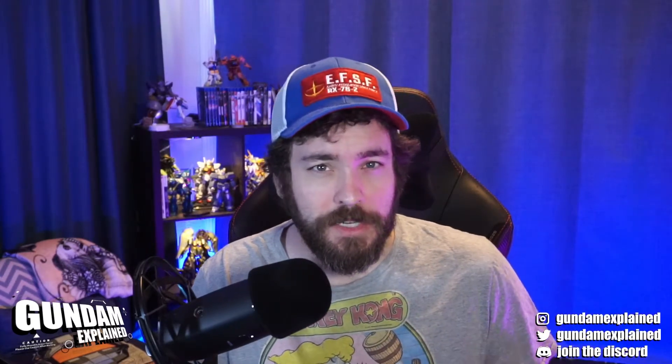But before we get started, if you haven't, please subscribe. Check out the links in the description for the Discord and the Patreon. There's a lot of cool Patreon perks, like a movie night and behind the scenes of me creating stuff. But let's get started.